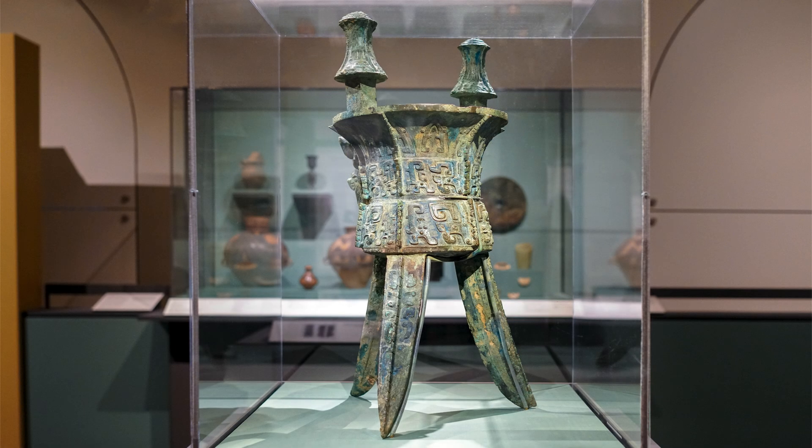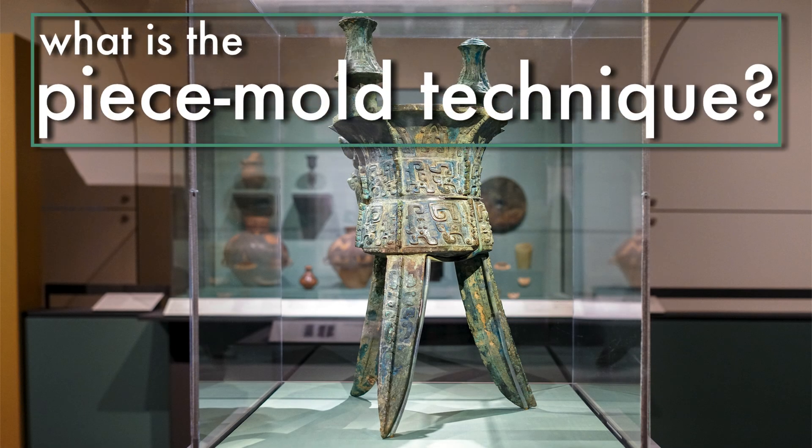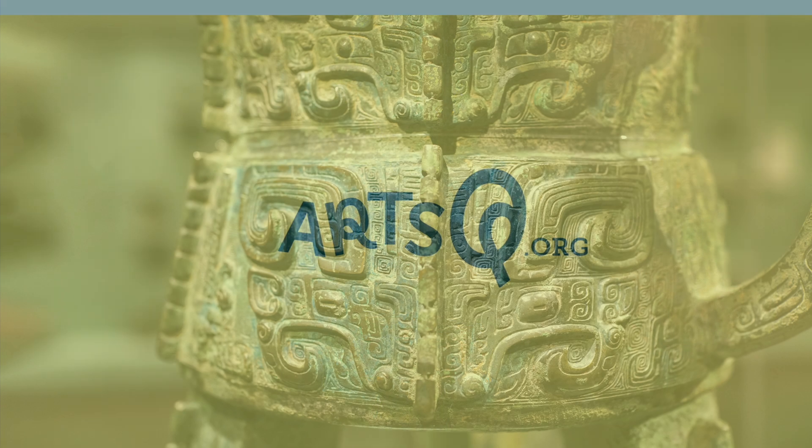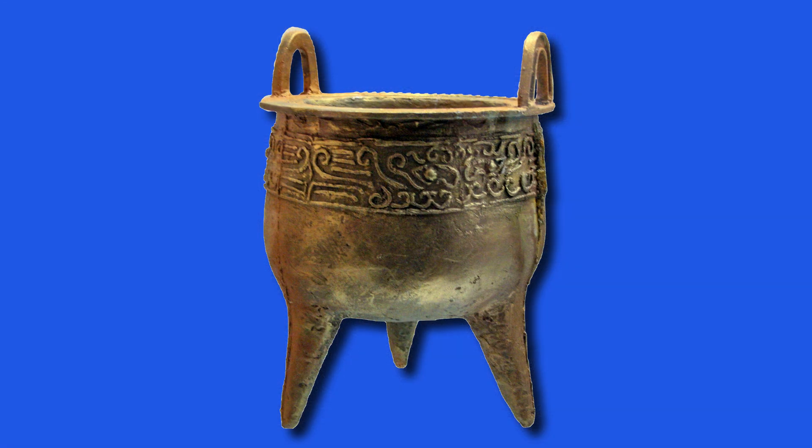This technique is called the piecemold technique. Let's learn the piecemold technique step by step using a round vessel called a ding as an example.